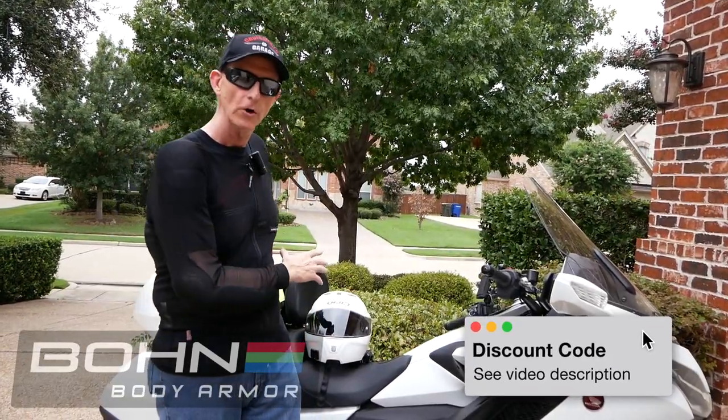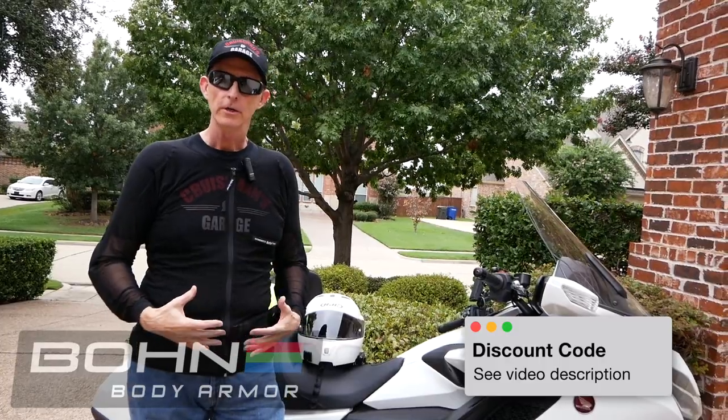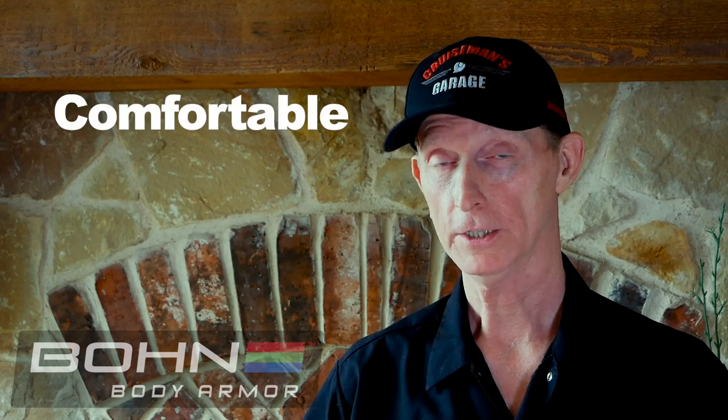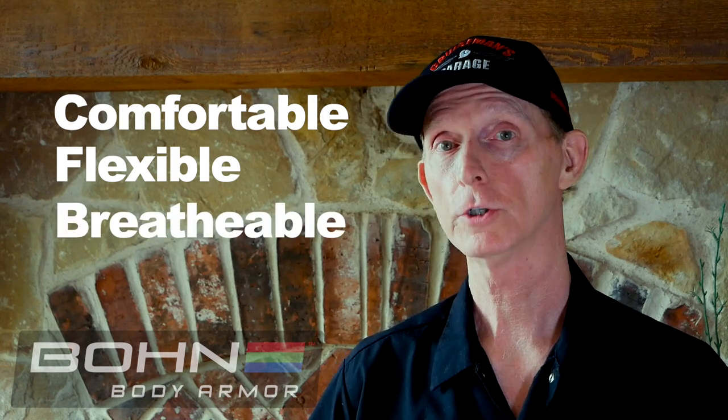I basically just removed all of the armor in the Olympia jacket, and this is what I wear underneath. Whenever I get where I'm going, I can just take off the Olympia, take this off, and I've got my T-shirt on underneath. I've been very impressed with my personal experience using the Bon Body Armor system. I like it because it's comfortable, flexible, breathable, and it offers good protection.